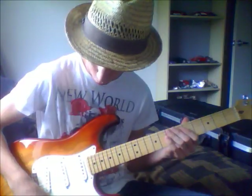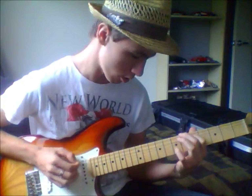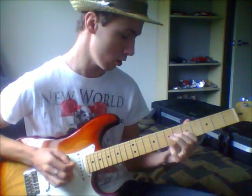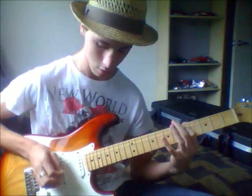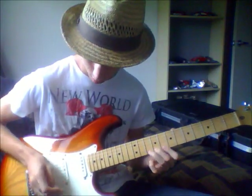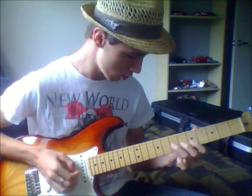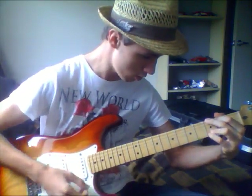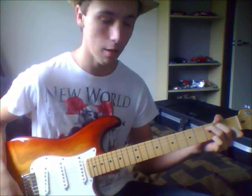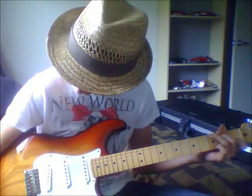That's on the neck pickup there. Superb. I love it. I don't even know what to say — I really just love it.